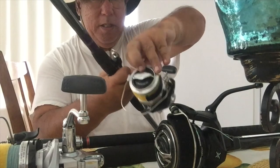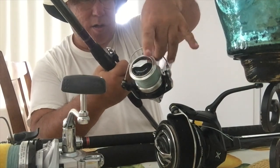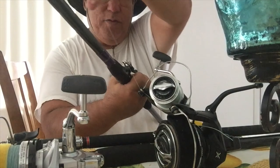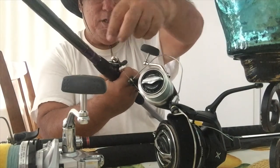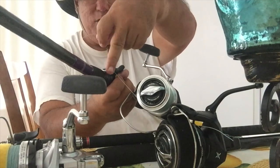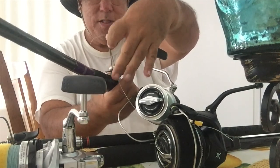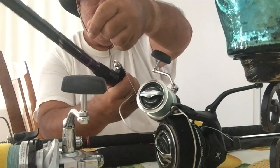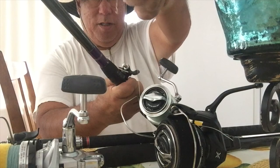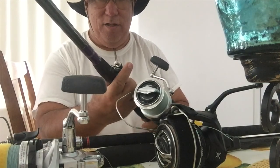When you have your line, which is braid — because this is basically what it's used for — you trip the bail, switch back, and put the braid around the edge of the cannon like that. You push it down with your index finger, the line going out like that, and when you're ready to toss it you just let your index finger go and it comes off. This is basically your index fingertip replacement to prevent the braid from cutting into your finger.